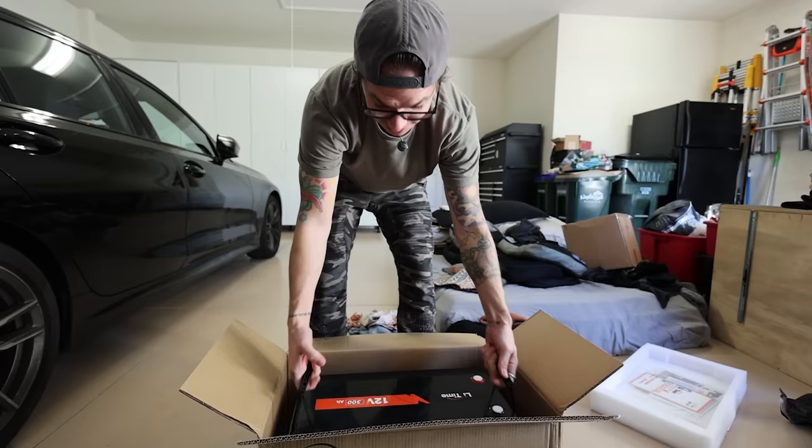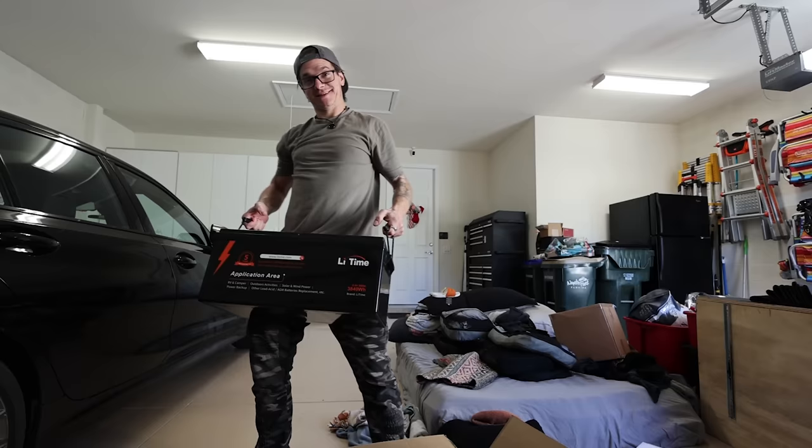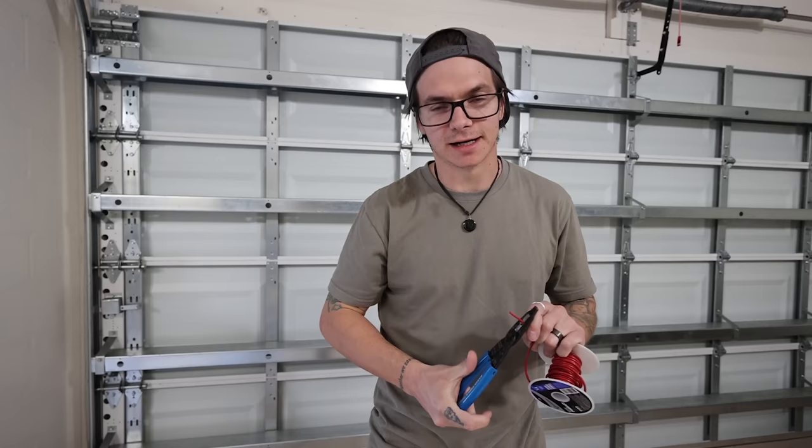Oh my god, she's a pretty. Can you pick her up? She's lithium. The best part about this is our current battery is 200 amp hours of AGM, and it weighs 124 pounds. This weighs 62 pounds. Wow. It's 300 amp hours. Lithium power. Look at that beauty. Hopefully it fits.